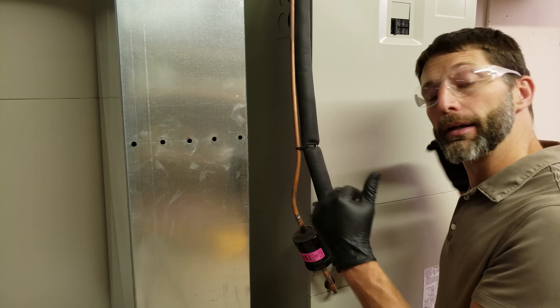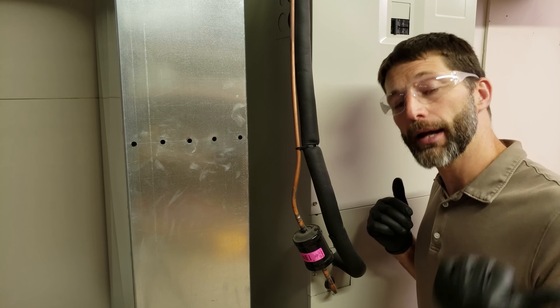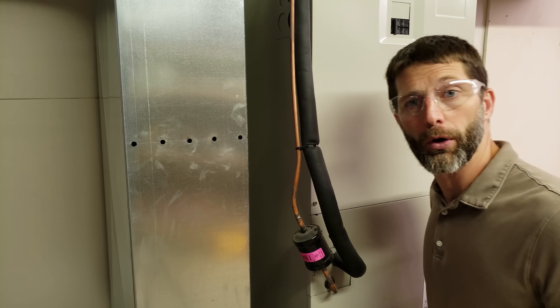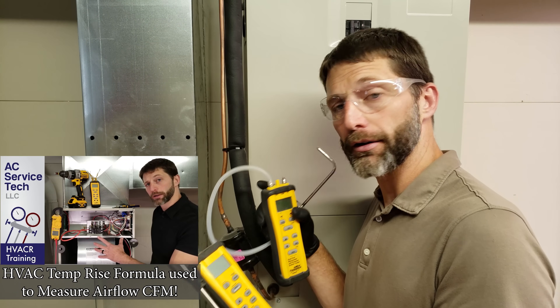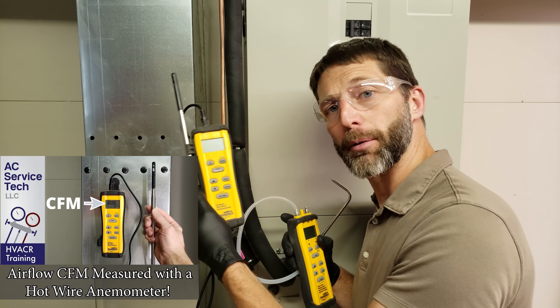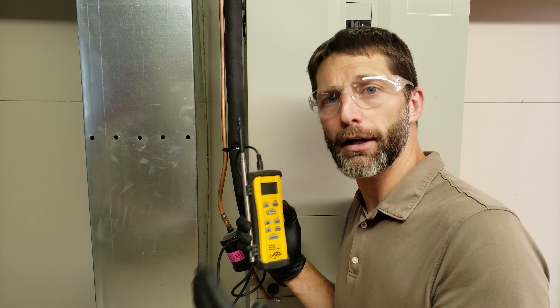Now that the indoor unit is running in air conditioning mode, we're going to check our airflow speed. We have a two-ton outdoor system, which requires about 400 CFMs per ton, so we're looking for about 800 CFMs crossing the indoor coil. We can measure using the temperature rise formula, total external static pressure, or a hotwire anemometer. We're measuring 751 CFMs — very close to the 800 required. Now we'll go to the outdoor unit and connect our gauges.